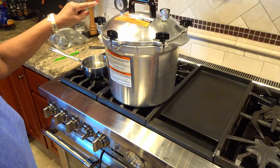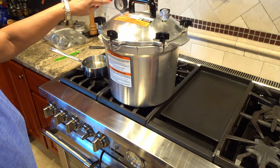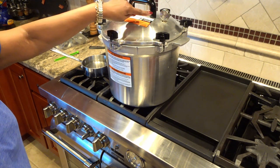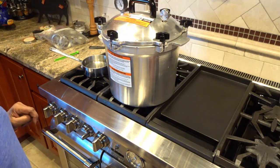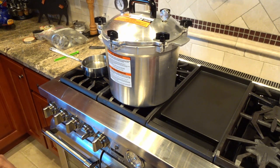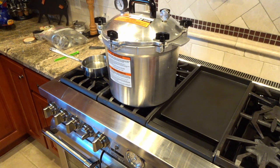Our pressure cooker has reached 10 PSI — we can tell because the gauge says so, and in addition I'm getting a little bit of wobble on my 10 PSI weight. So I'm going to start timing the cook — this is going to be 100 minutes from now. We're good to go, come back again in about 100 minutes.